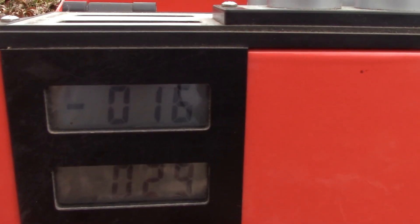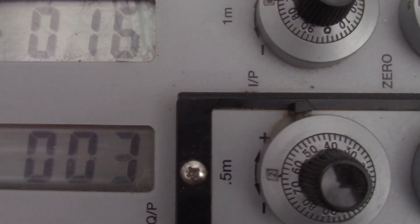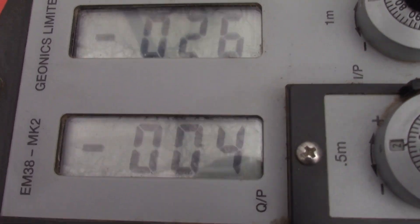The two LCD screens on the side read out the same data as the LCD screens on the top — you've got a top and a bottom on each side, and they're giving you the exact same information.